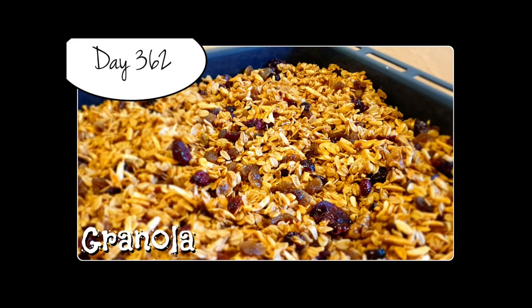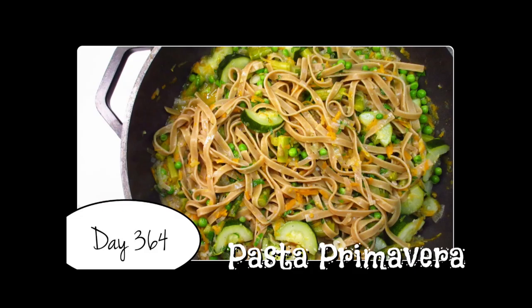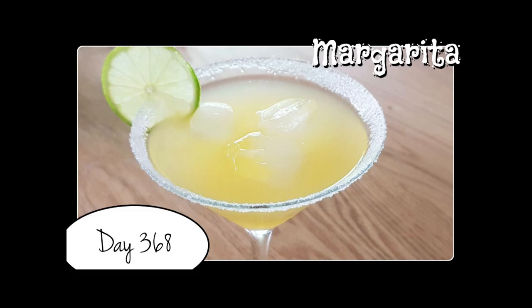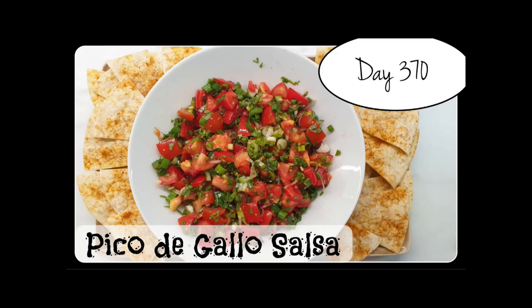Every day, one by one, I'm gonna try every recipe of Laura's starting from the very beginning. Come join me on my challenge, let's go!